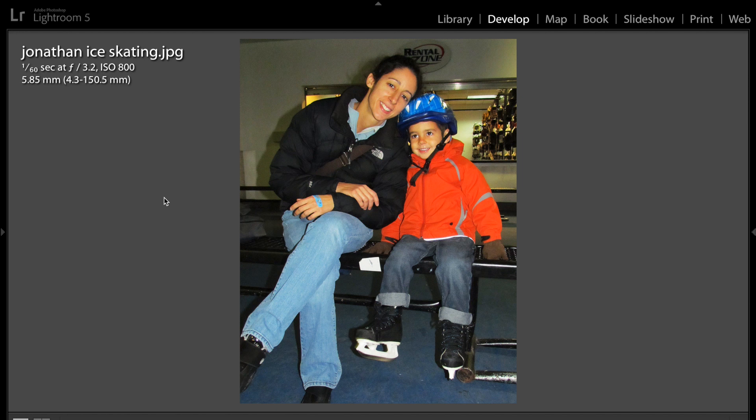Hey guys, this is Anthony Morganti from AnthonyMorganti.com, and this is episode 199 of Photocritiques. In this episode, I'm pleased to critique the work of Joseph Frediani. Joseph sent me in some family shots, and let's see how he did.